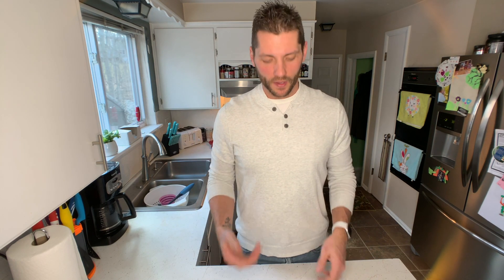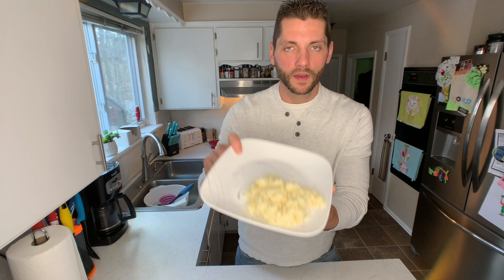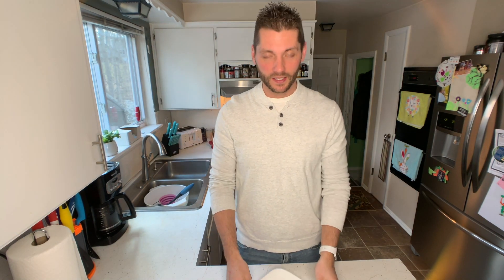What you end up with is this super simple, super delicious dish. It looks like mashed potatoes and takes the place of mashed potatoes — so any meal you want, like steak and potatoes, just use steak and this mashed cauliflower. It's delicious and literally amazing. I actually like it better than mashed potatoes, so try it out for yourself. Let me know how you like it, leave me some comments, and let me know what you want to see. Thanks a lot guys.